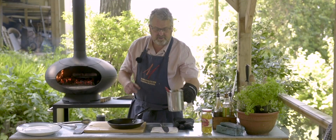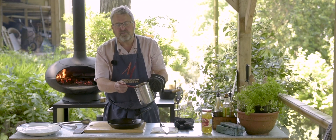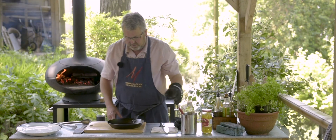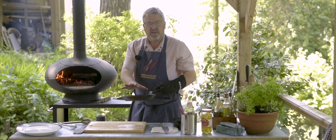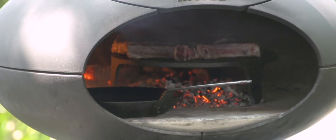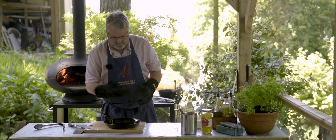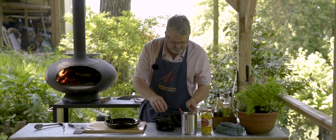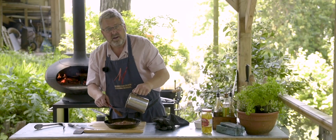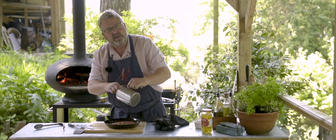Meanwhile, my sauce has been blitzed up — smoothish, not absolutely smooth, because we've got all those nuts and peanut butter in there, which keeps it a little bit crunchy. I'm going to reheat the pan and warm the sauce through when we're ready. The chops are almost done. I've tasted the sauce, added a little bit of salt, and it was a tiny bit fiery so I added a tiny bit of sugar.